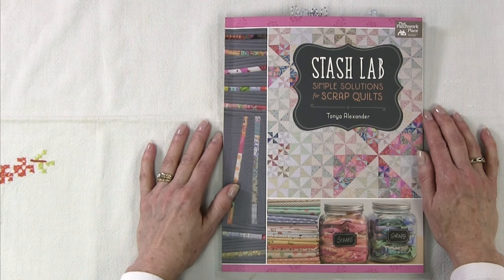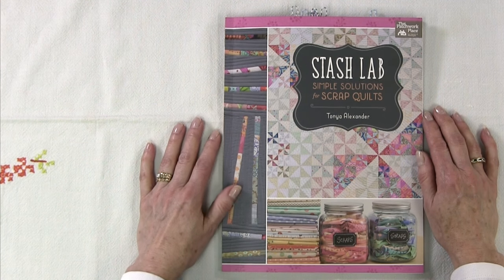Hi, it's Kim from Chatterbox Quilts. I'm looking at a book on scrap quilting called Stash Lab by Tanya Alexander, published by That Patchwork Place, which is a division of Martingale.